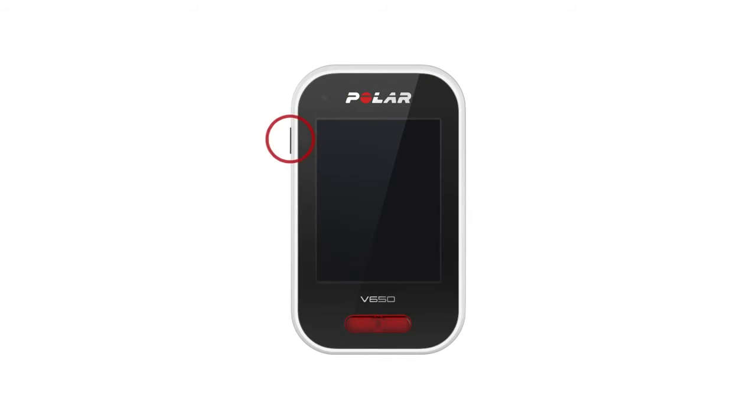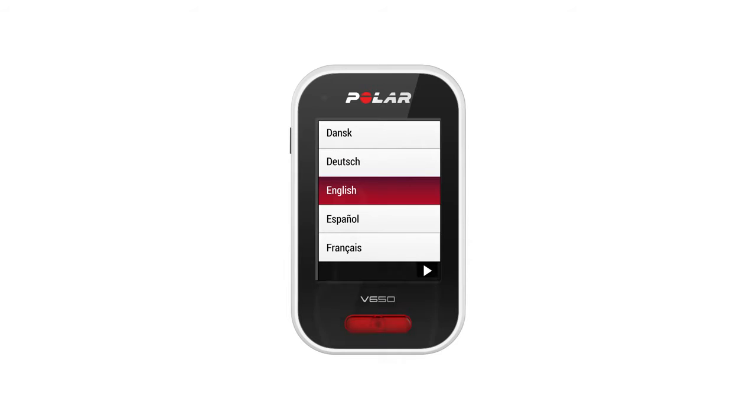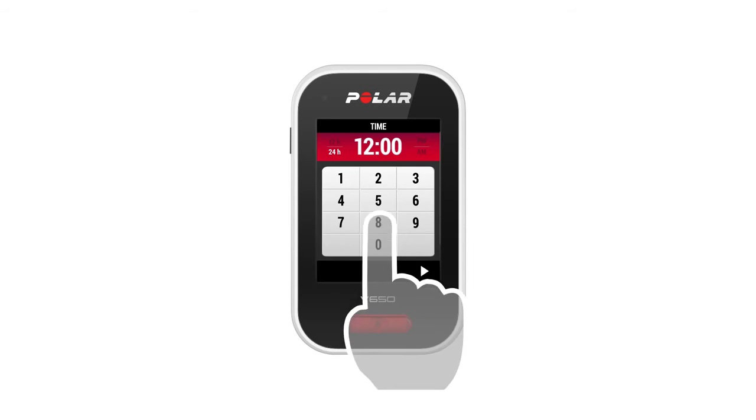Start by pressing the side button for a couple of seconds. The side button and front button are the only physical buttons available. The V650 is otherwise operated using the touchscreen. The first time you do this, V650 will take you through the setup process. Fill in the required information by tapping the screen.